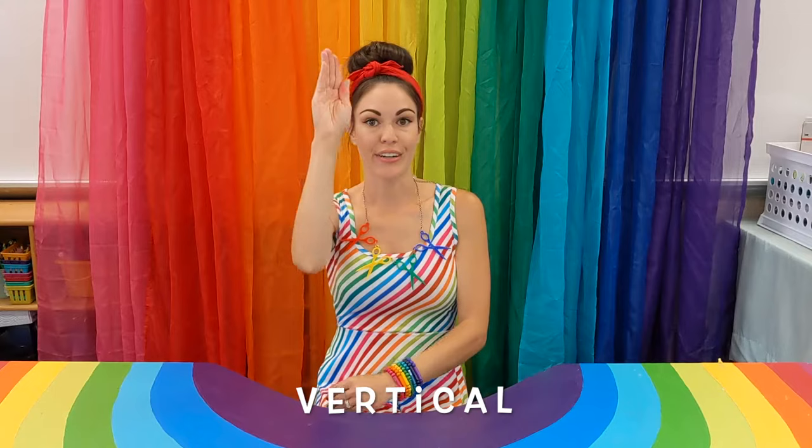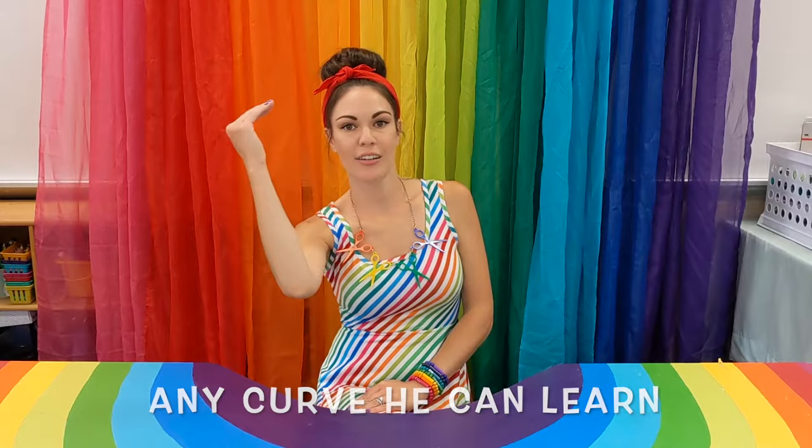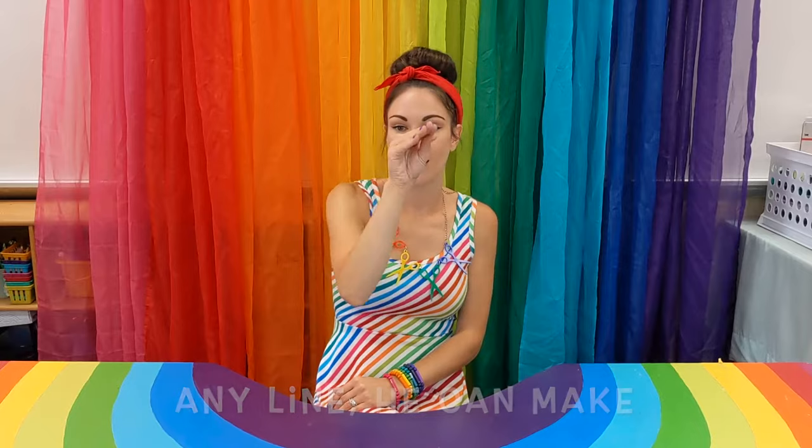Let's try it again. Get your Larrys. Repeat after me again. Larry the line is a friend of mine. He can make three straight lines for me. Vertical, diagonal, horizontal. Any curve he can learn with a twist and a turn. And when he's out of his tangle, he makes a great angle. Any line he can make, after all, he's a snake.